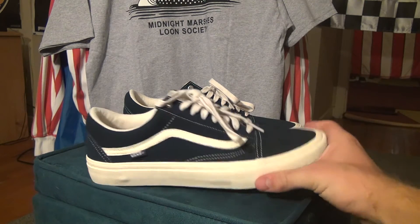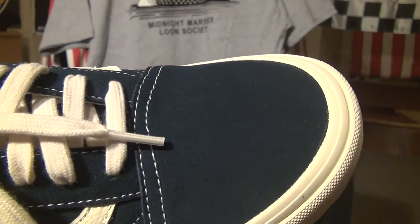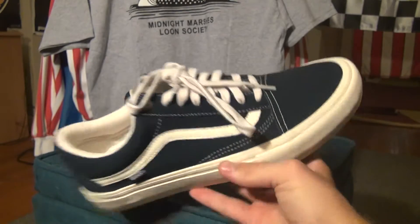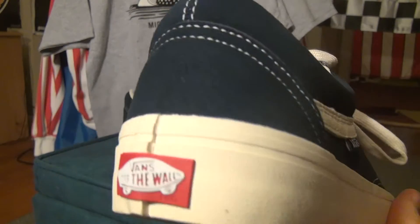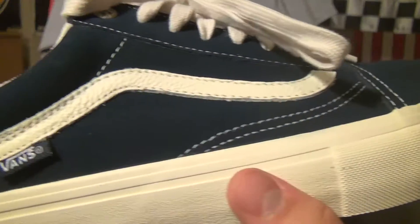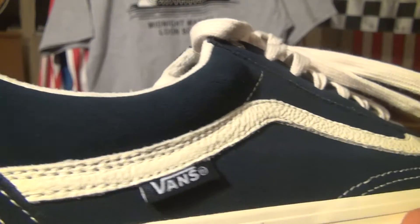So let's get into the shoes themselves. The lighting might not show it that well, but it is a blue — it can be mistaken for black because it's such a dark, almost navy tone blue. As you can see, the suede is very nice quality.